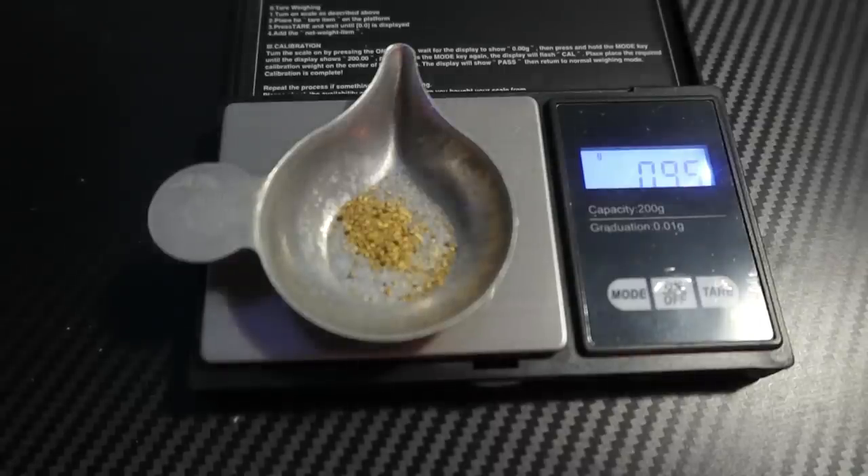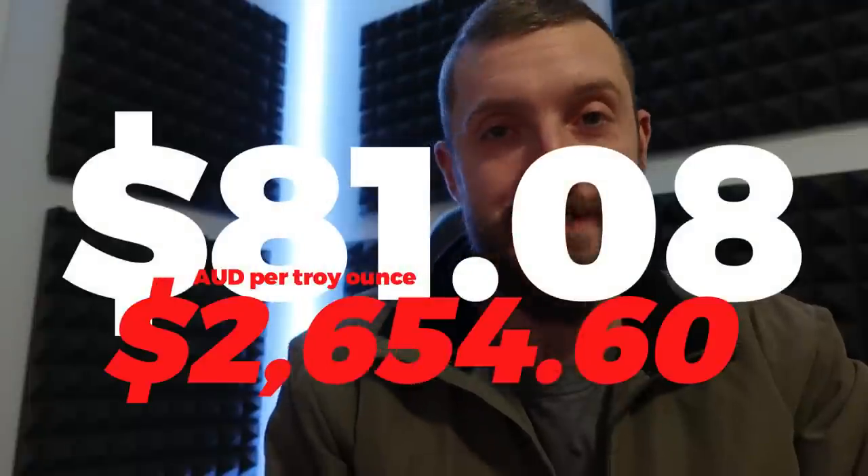Not bad — that's pretty close. 0.95 grams. One gram of gold is worth around 85 Australian dollars at the time of recording. Pretty good considering I was using 4,000-year-old gold prospecting technology. Until next time, please give your dog a big scratch behind the ears. Peace — I'm out.